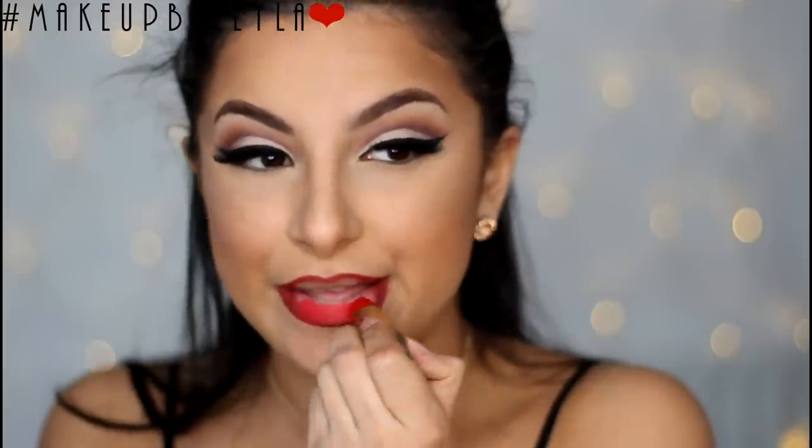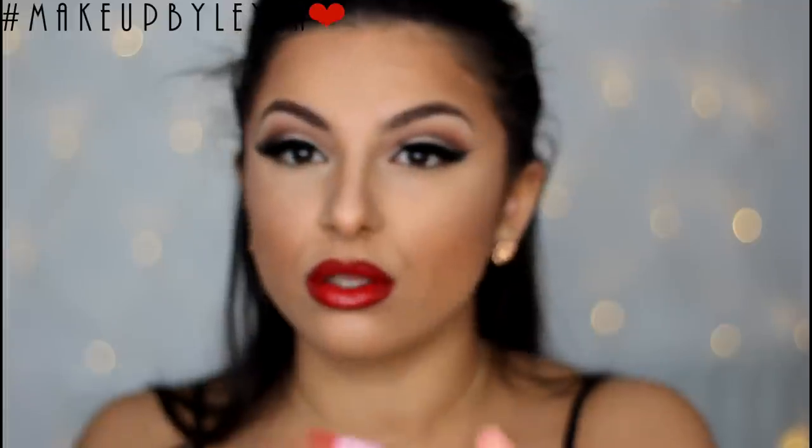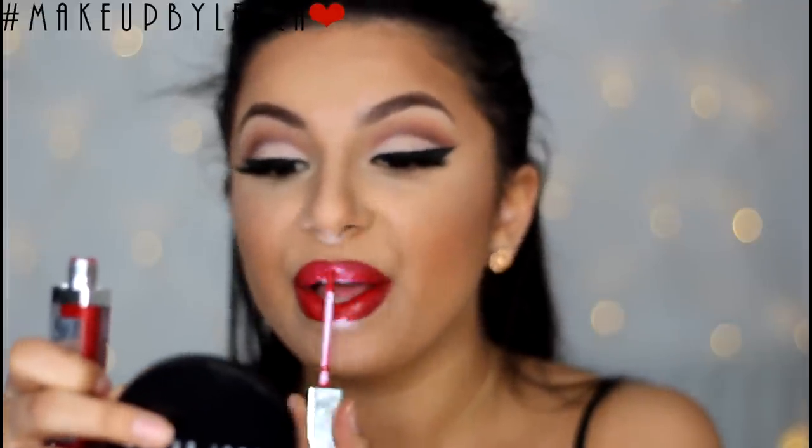Then I'm applying my lipstick — I'm using Gerard Cosmetics Fire Engine lipstick and this is just the perfect red hue. You can leave it at this step or you can apply a gloss. I wanted to apply a gloss so I'm using Candy Apple gloss also from Gerard Cosmetics. If you want a discount for their products then check the description box along with a lot of other discount codes I have for various brands.